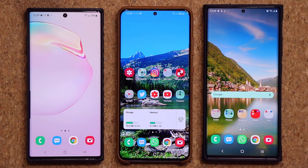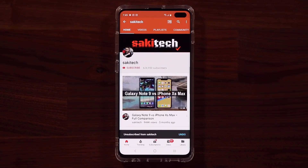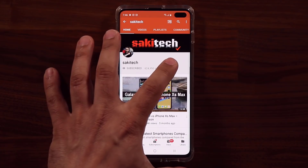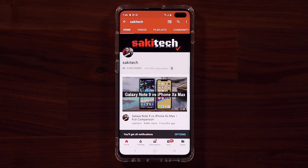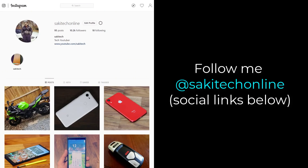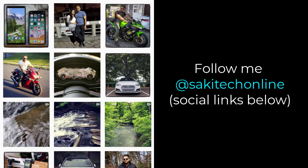Alright guys, have a fantastic day. If you found this video useful, make sure to subscribe to SakiTech by clicking that button, and also click that bell icon to make sure you get notified every time I upload a new video. And if you do use Twitter, Instagram, or Facebook, you can follow me at SakiTechOnline to get the latest updates as well. Have a fantastic day.